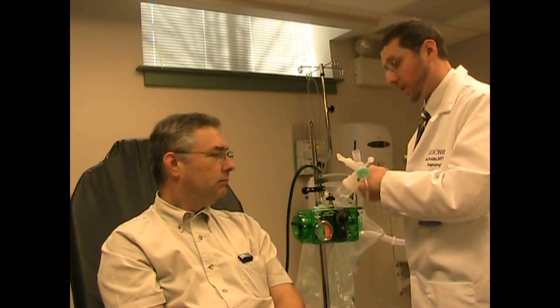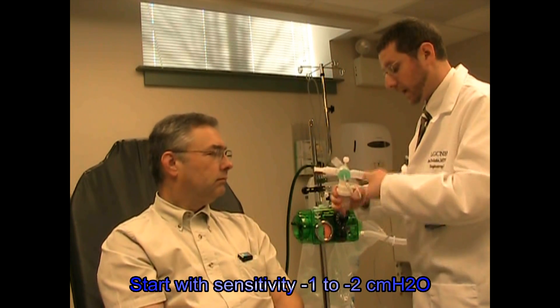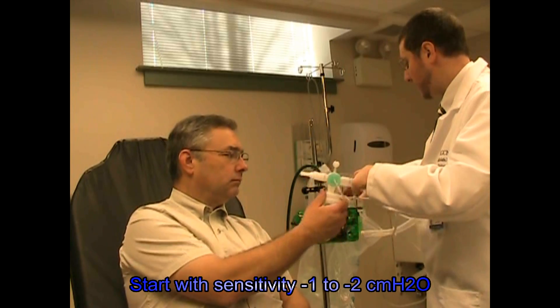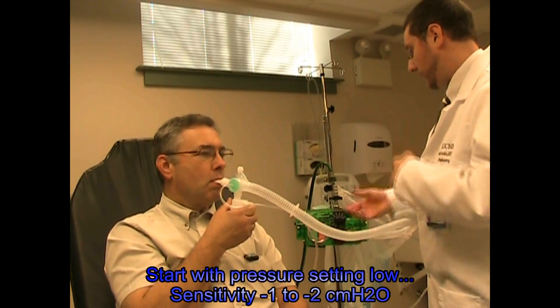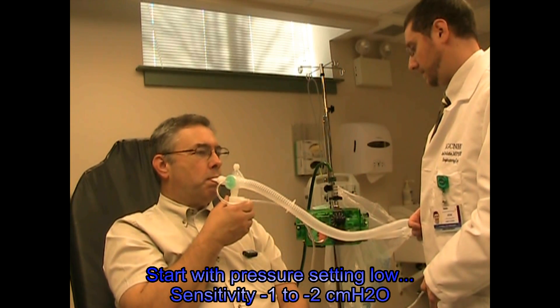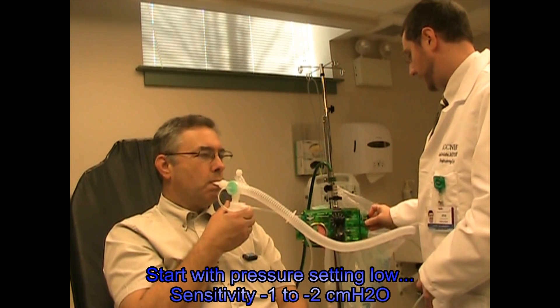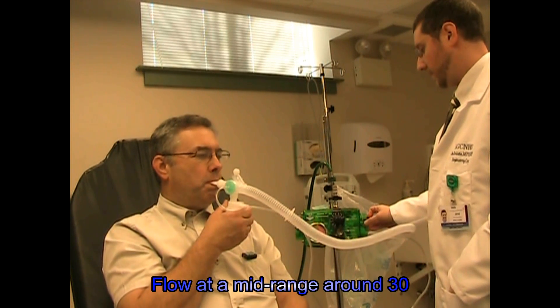So like last time, we're going to start you out with pressures that are a little bit lower, and we'll work our way up there until we get close to 20. So you remember you just want to try and keep your lips real tight around that mouthpiece — let the machine give you a real nice big deep breath in. Keep your lips tight, normal breath, let the machine fill you up.